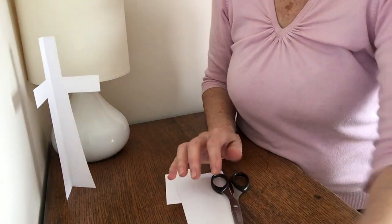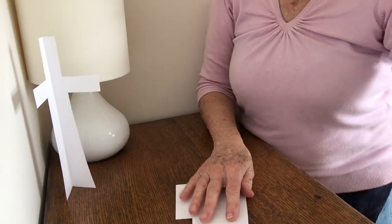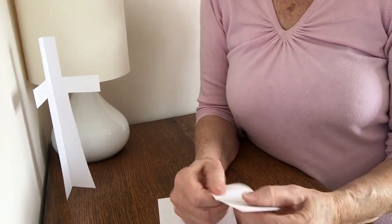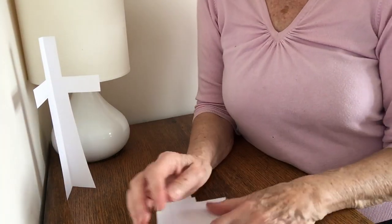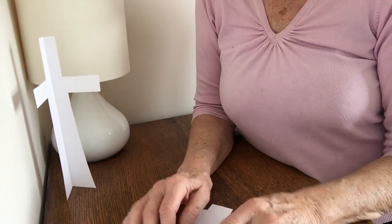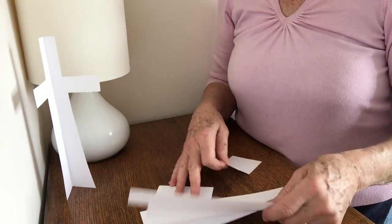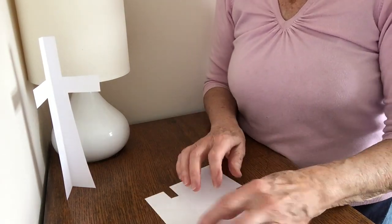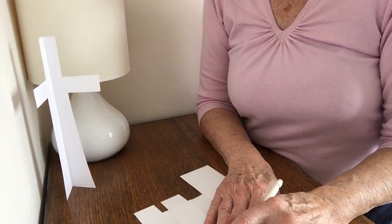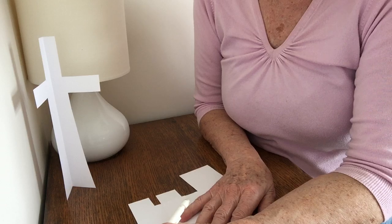But this next bit is the important bit, because now we're going to concentrate and think about what happened on that cross — what Jesus did for us, that he died for our sins. So on the scraps of paper that you've got left, those little odds and bods, I want you to write down anything that comes to mind regarding our sins.